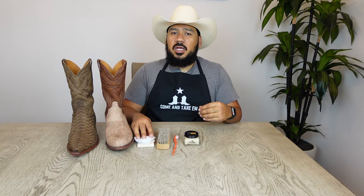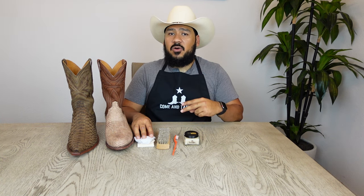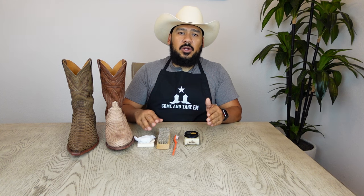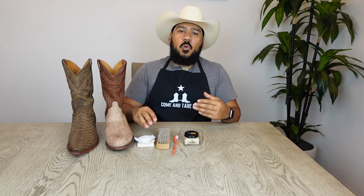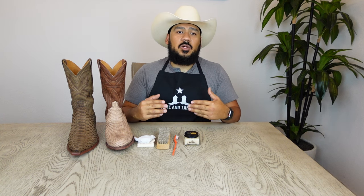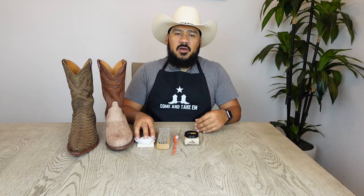Now let's get right into the cleaning of these boots. I'm going to be cleaning the left-hand side of both boots so that we can later compare them to the right-hand side and see if anything changed at all. I want you guys to use this video as a reference so you can see if there's any change, and I'll be the guinea pig so that you don't ruin your boots in the process of trying to clean and hydrate them.